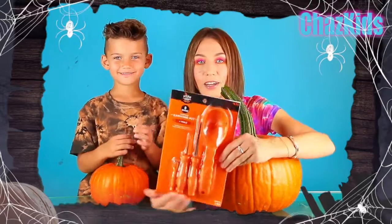Halloween is around the corner, so we decided to carve our two beautiful and heavy pumpkins. Last week we went to the farm with Liam, and Liam found these two beautiful heavy pumpkins. I got a big one and Liam got a small one, so we decided to carve them. I bought the tools from Target.